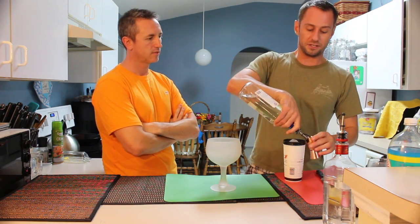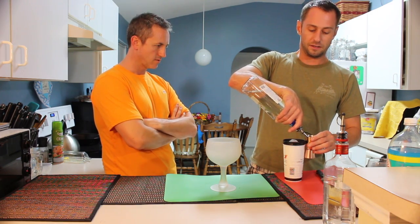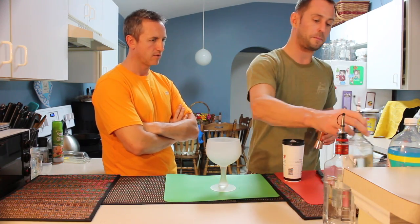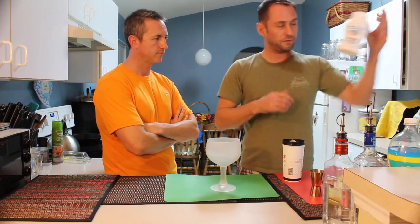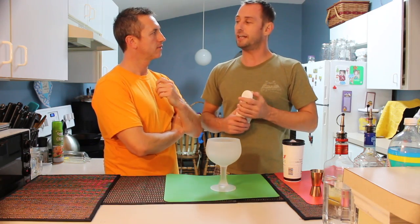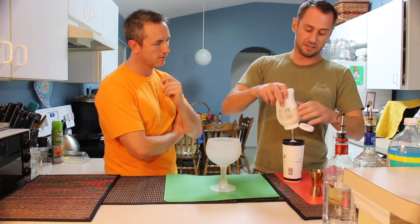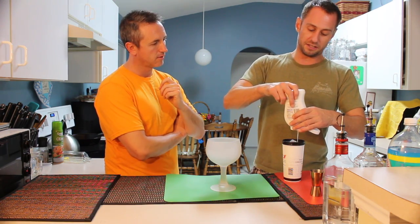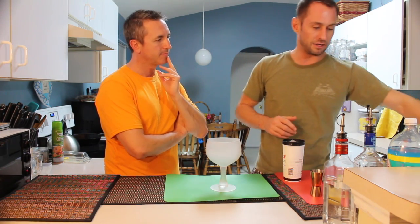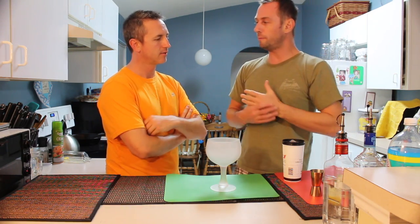We're going to take two ounces of our coconut rum right into our ice. Now, this cream of coconut — I really like that. We've used that before and I really enjoyed it, so I'm going to use a little bit again today. It's going to make it a little creamier, but a nice consistency. We're just going to go about a teaspoon. More than that and it's going to get too sweet — it'll be overpowering.